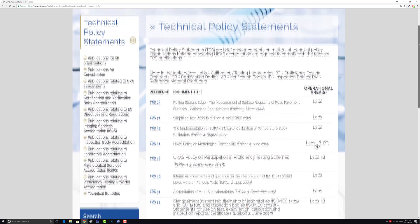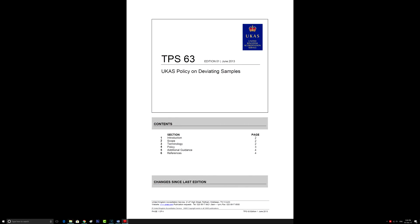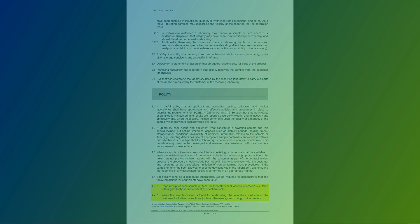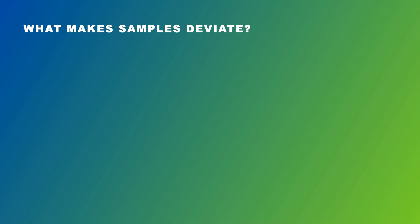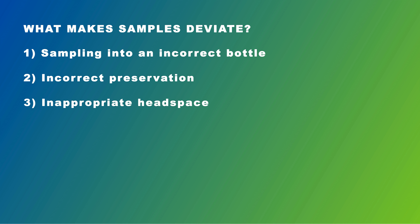Laboratories must follow these stringent procedures because they form an integral part of ISO 17025 accreditation. UKAS requires accredited laboratories to advise clients of all samples that deviate from the recommended submission protocols. The issues that may cause samples to be classed as deviating include sampling into an incorrect bottle, incorrect preservation, and inappropriate headspace.